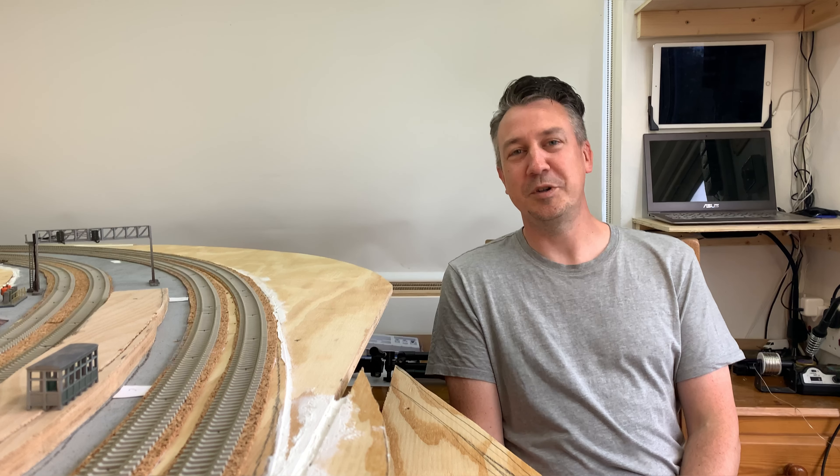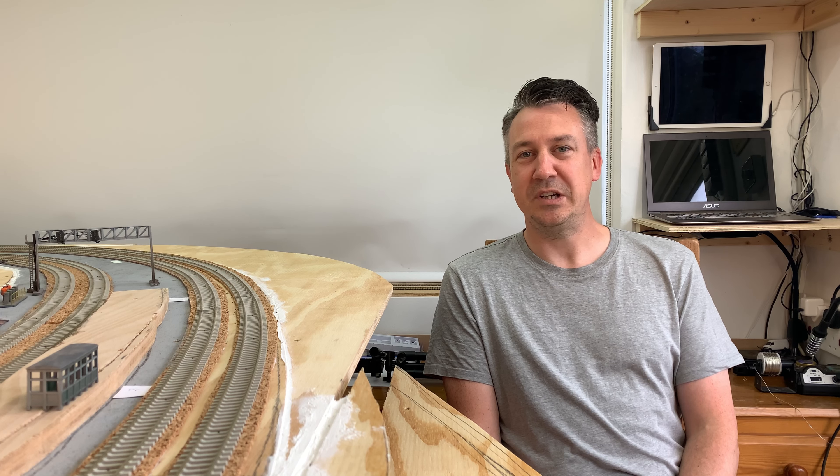Hi everyone, I'm Dave. Welcome back to Good for Modern Railway. It's not the same as the last layout. The last layout is gone. I've started all over again, so let me show you where I've got up to.